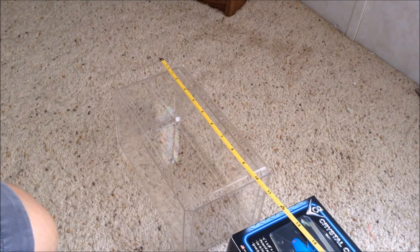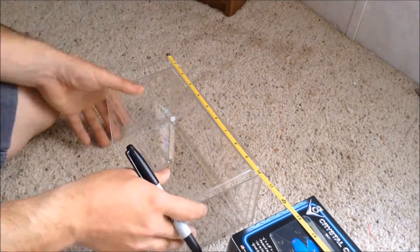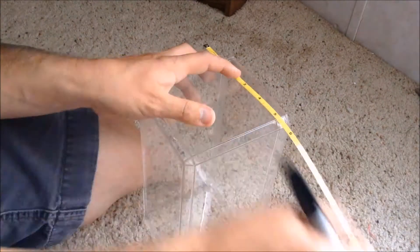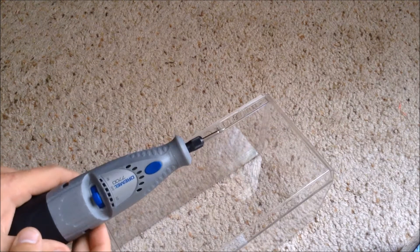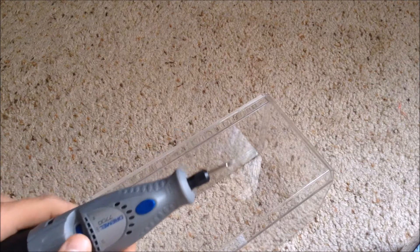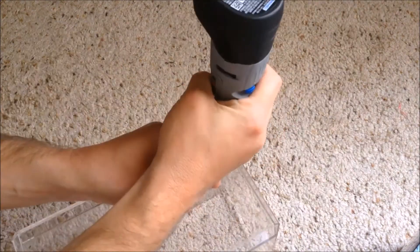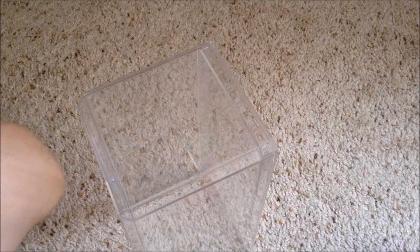So the first step is to start drilling some holes. Before I use the big drill bit, I like to use a dremel with a pointed grinding tool to start a pilot hole, so when I start drilling the large drill bit doesn't wander off course. Okay, start drilling.